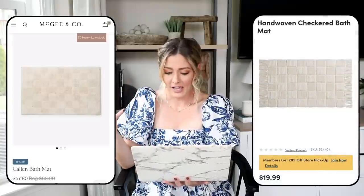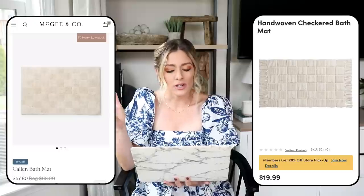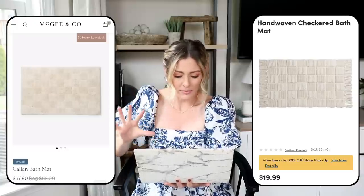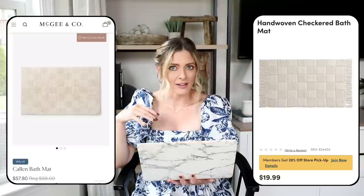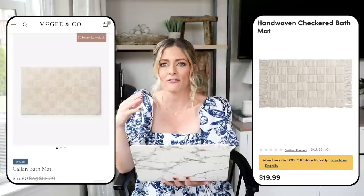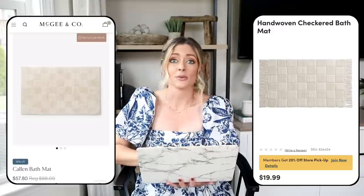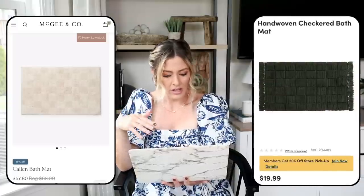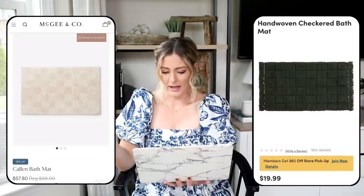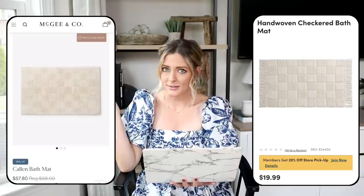Over at World Market we have this hand woven checkered bath mat for only $19.99, and I actually like this one a little bit better. The checkerboard pattern is a little more pronounced, and you all know I love a fringe detail — it adds a little extra visual interest and helps things look a little more casual. It also comes in a green color, so it's nice to have color options. I think this is a really great dupe.